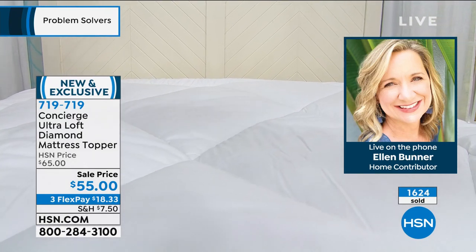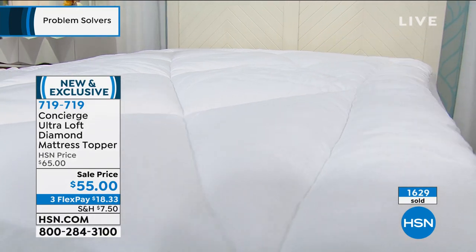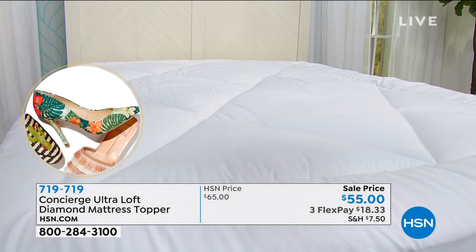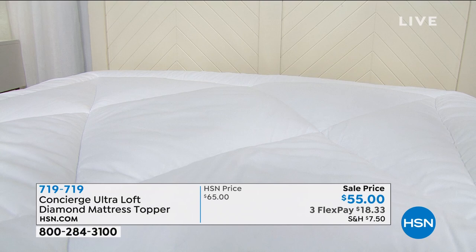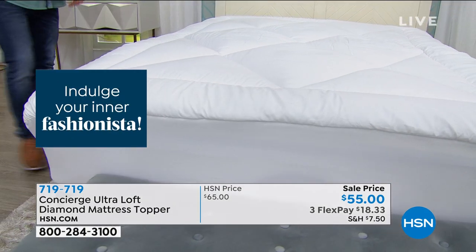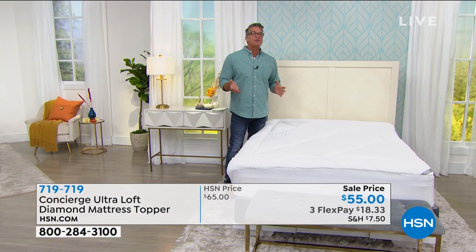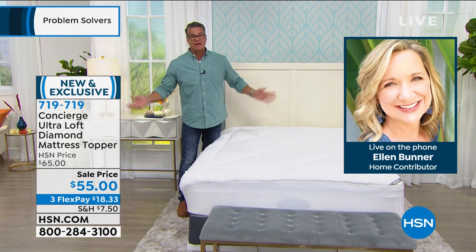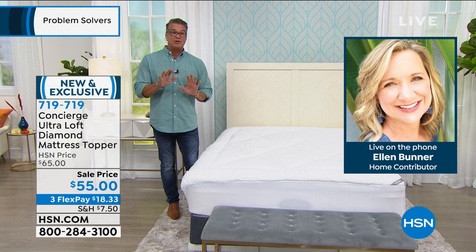If you think about your bed right now — if you want to protect it and could use a comfort upgrade, this will do it. Even for a king or California king, this costs about what you'd spend on a couple of pillows, but it's like adding a pillow top. Pillow top mattresses run $200-$300 more and you can't take them off and launder them. I've bought four mattress pads or toppers from you. My biggest issue was shifting, but the skirt on this holds tight — Danny loves it at college.